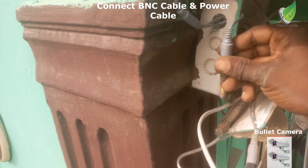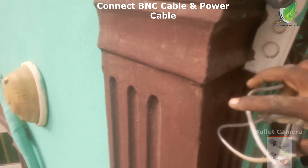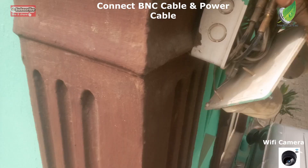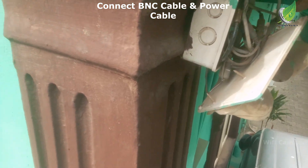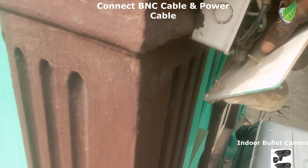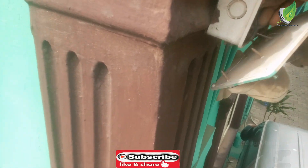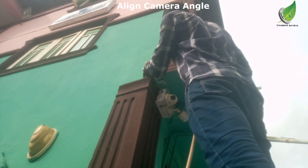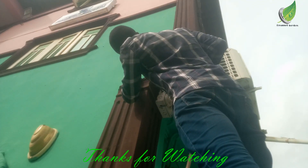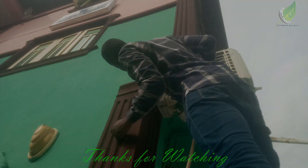I'm going to connect the BNC cable. You can see the BNC cable is connected, and the second BNC cable is connected also. I'll push all of them back inside the backrest and cover it up the way it ought to be. After this, the next thing I'm going to do is tilt my camera to align it to the right angle so that it can capture the areas I want to capture. I'm going to tilt my camera right now to the right position.